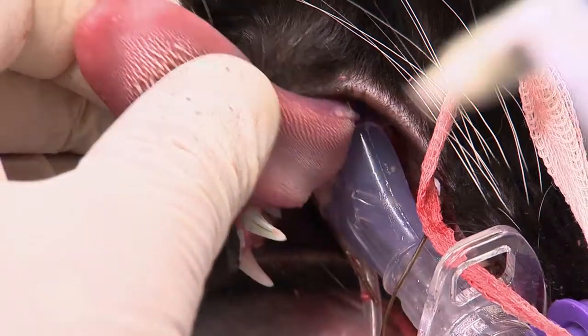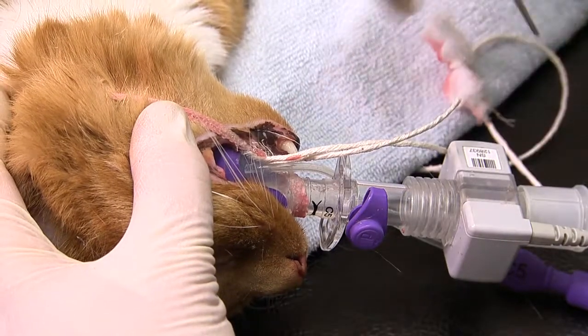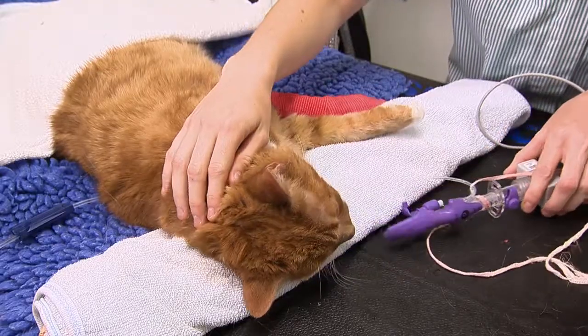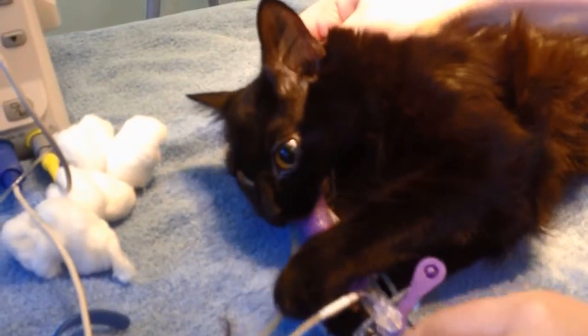Once the procedure is complete, ensure that the throat packs are removed and suction and clean the mouth before removing the V-gel. You can then clean and autoclave your V-gel to make it perfectly hygienic for your next patient.